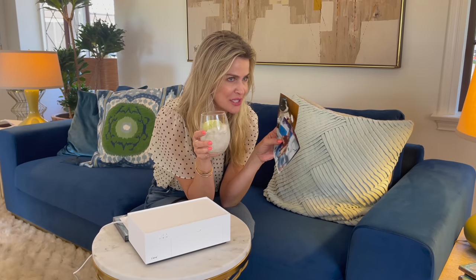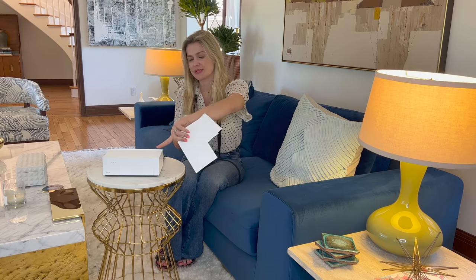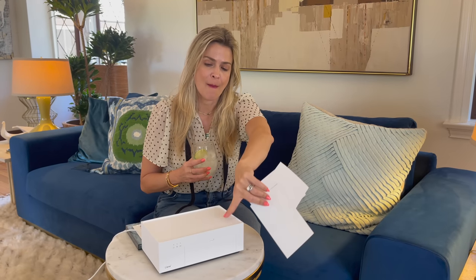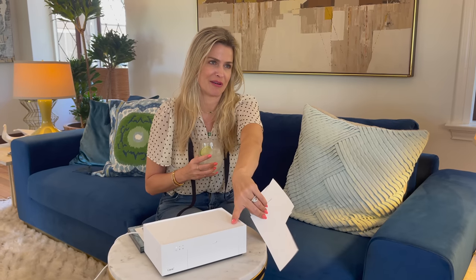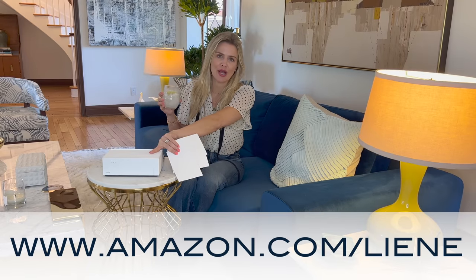Welcome to another episode of Drunk Mom Reviews — no judgy judgy! I have the best review today. I'm going to walk you through memory lane with this Lean print printer — it's a photo printer, people.